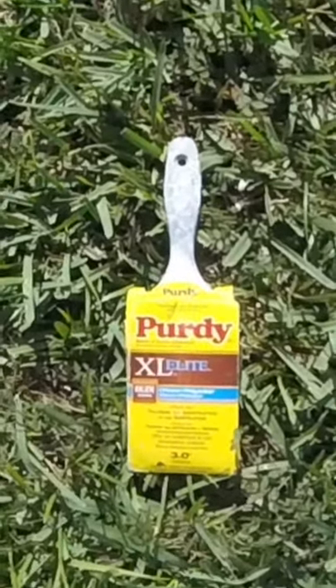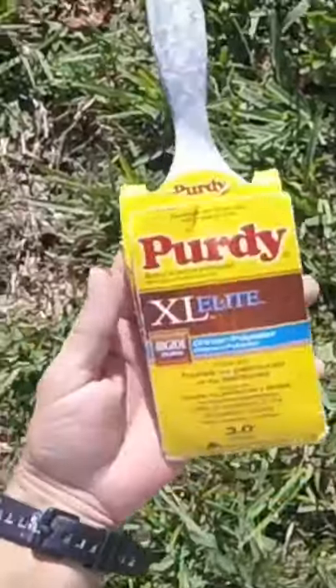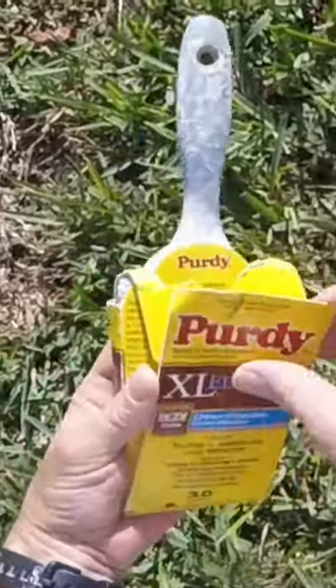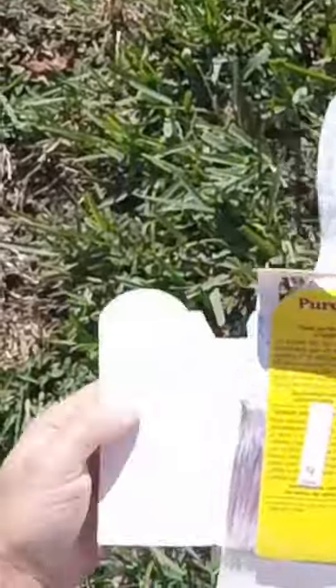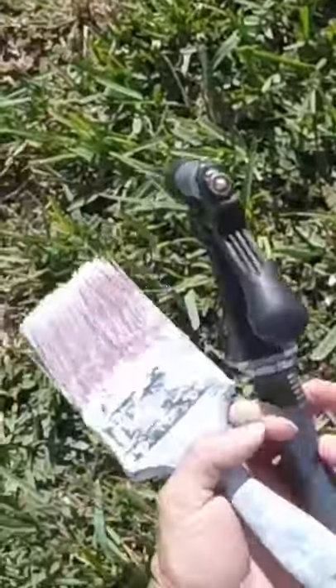I wanted to give you a quick tip on easy cleanup on your brush. What you want to do is always keep it in a sleeve, keep the bristles nice and straight. But before you go prime or paint, this helps in the cleanup.